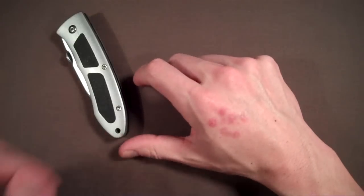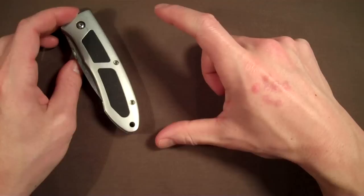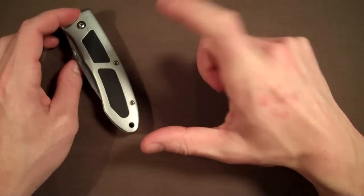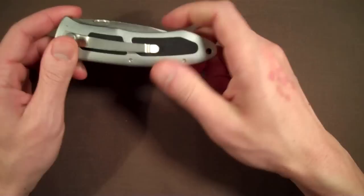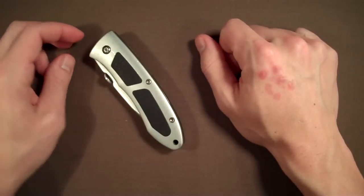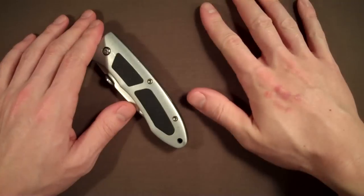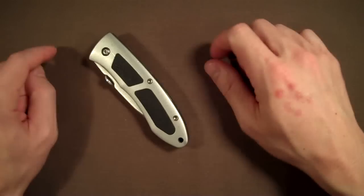This is the first knife I ever bought with the intention of carrying it every day. When I was in Scouts, I had a little Victorinox Swiss Army knife, and I have misplaced that — I have no idea where it is. I bought this when I was in my early 20s, I think I was 22 or 23, the year 2000. I didn't know anything about pocket knives, just what I learned from my Swiss Army knife, so all I wanted was a locking blade with just a knife.